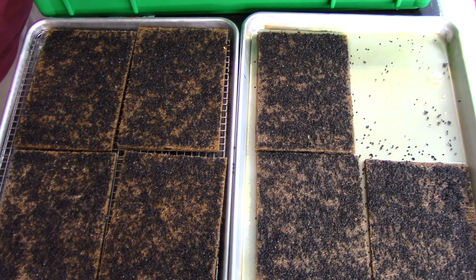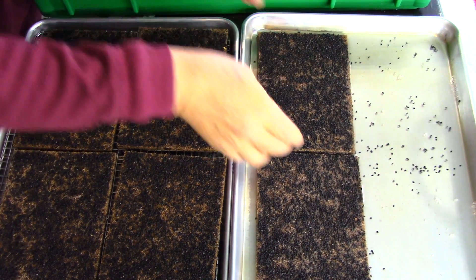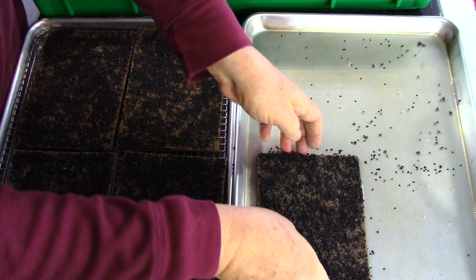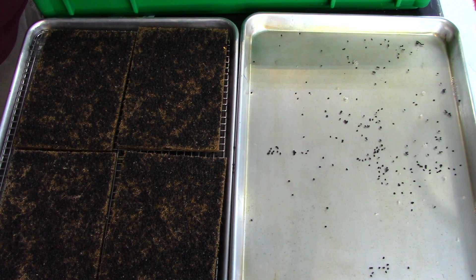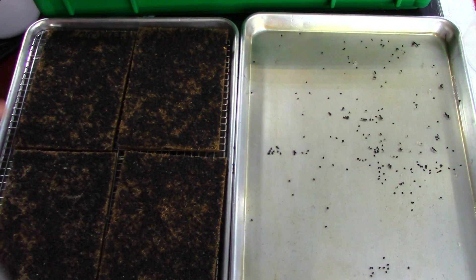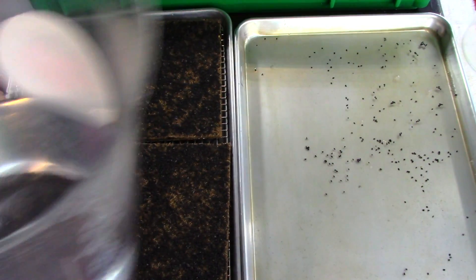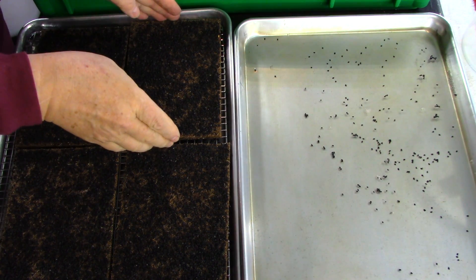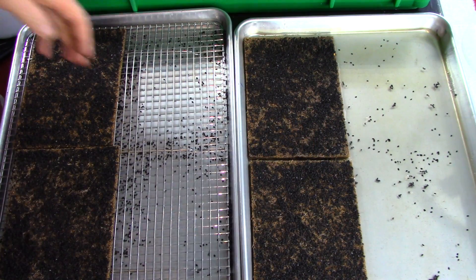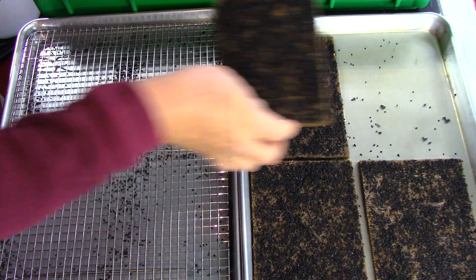Now I'm going to move these pads from this tray into our green tray. Everything's lined up nicely. These new hydro spacers are working out great, and the new pre-cut pads are a big improvement. Before, when students were cutting the pads, they were sometimes too big or too small. These pre-cut pads fit perfectly and cut down on the time for seeding and making the trays.